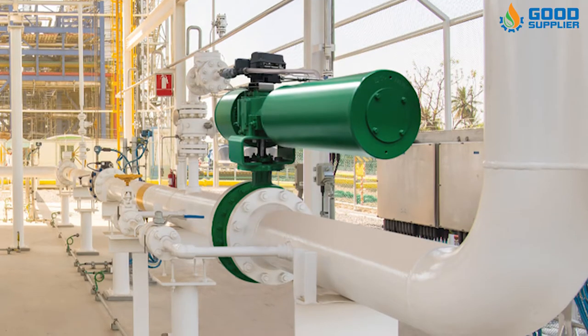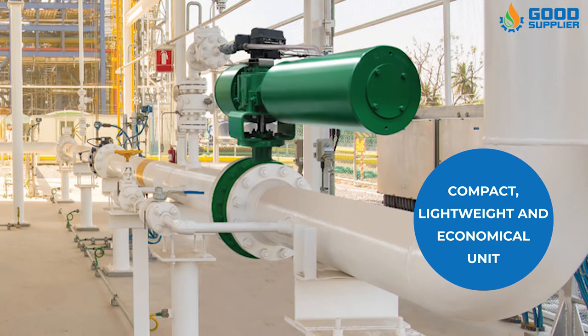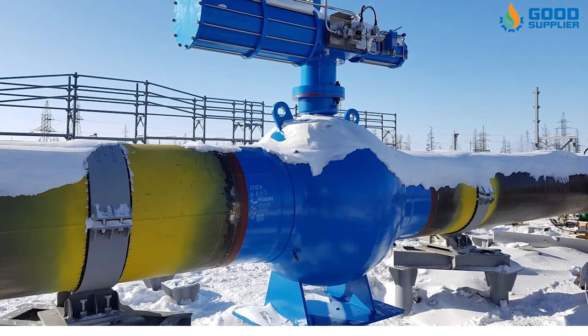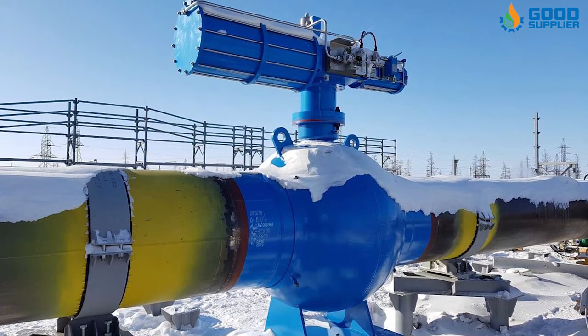The Good Supplier Scotch-Yoke Pneumatic Actuator is a compact, lightweight, and economical unit, bringing reliability and low maintenance to industries where it is needed most, offering long, uninterrupted service.